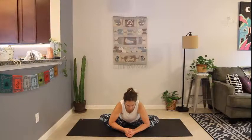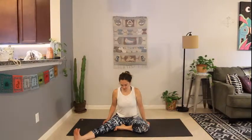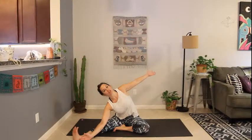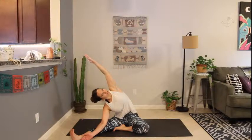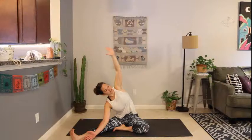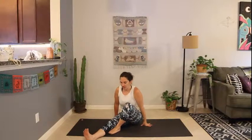Inhale, reach the arms up. Left arm comes down the side for a right side body stretch. Exhale, cartwheel that right arm down the right leg, fingertips reaching towards the ankle. Left arm comes up and open — breathing into that left side body. Maybe bringing the left arm overhead. Then inhaling, lifting back up. Lift that left knee and here we are ready for our twist.